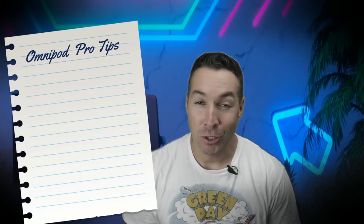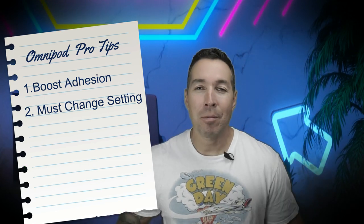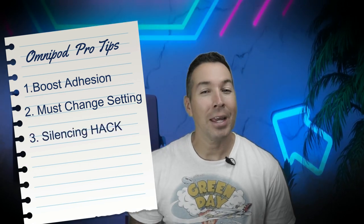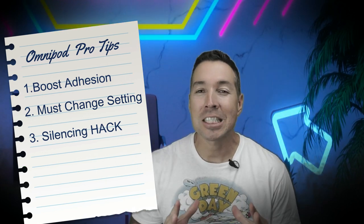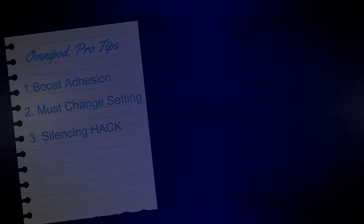Welcome back, type 1s, type 2s, MODIs and LATAs. I am Ben, a firefighter, a medic, and a type 1 diabetic, and today we're talking about Omnipod Pro Tips. Starting off with how to boost your adhesion and the length of use, I'll share a must-change setting that if not changed will cause your pod to automatically shut off and fail. Then I'll finish with a hidden hack to instantly silence an expired pod that is screaming like a banshee.